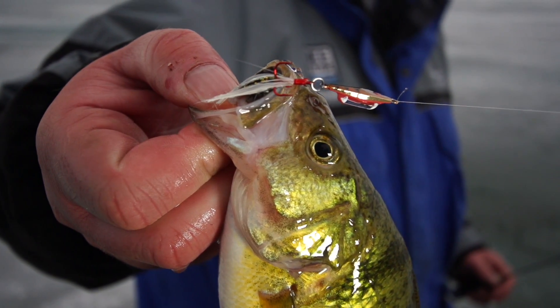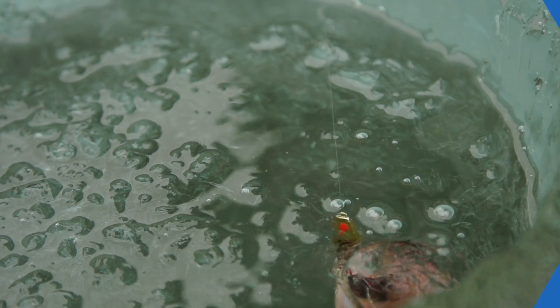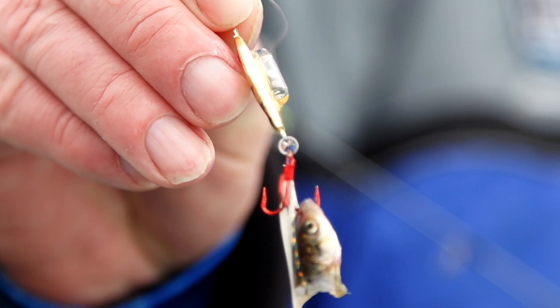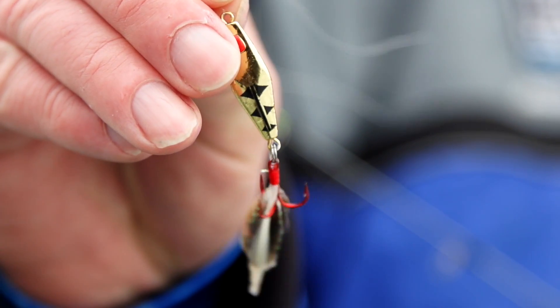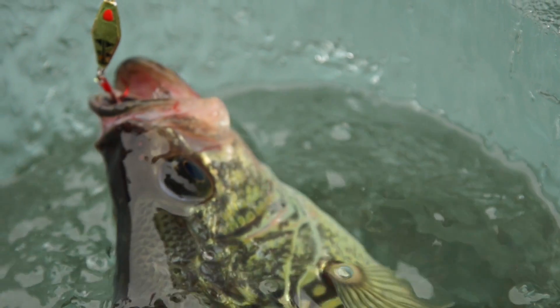The Jason Mitchell Rattlin' Blade Spoon comes in three different sizes, giving anglers the ability to fish for larger predators such as monster walleyes, but also giving you the capability to downsize and chase jumbo perch or giant crappies beneath the ice.